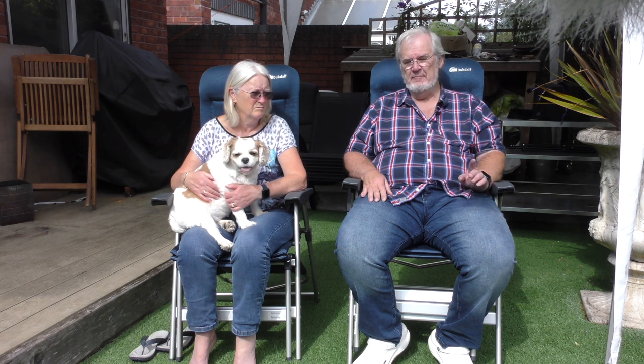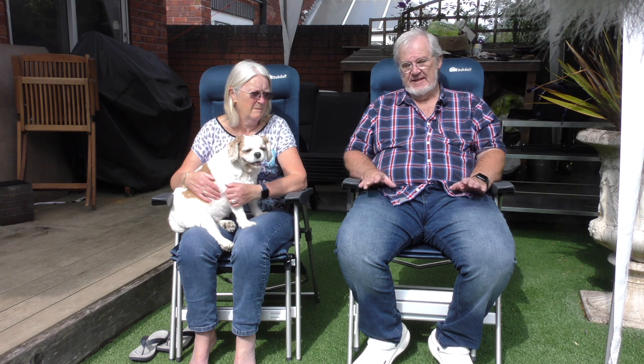We went looking for an Outwell Grand Canyon chair for me — it'll take 200 kilos. It showed as in stock on the site but it wasn't there when we arrived. Apparently they don't have a live stock system — no automatic website update. But I'll be honest, I much prefer these Duckdalf chairs to the Outwell Grand Canyon. Much better.